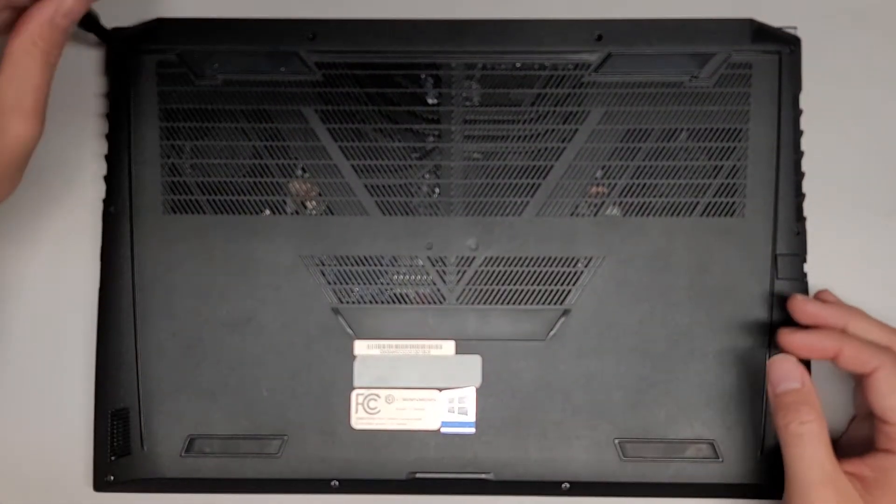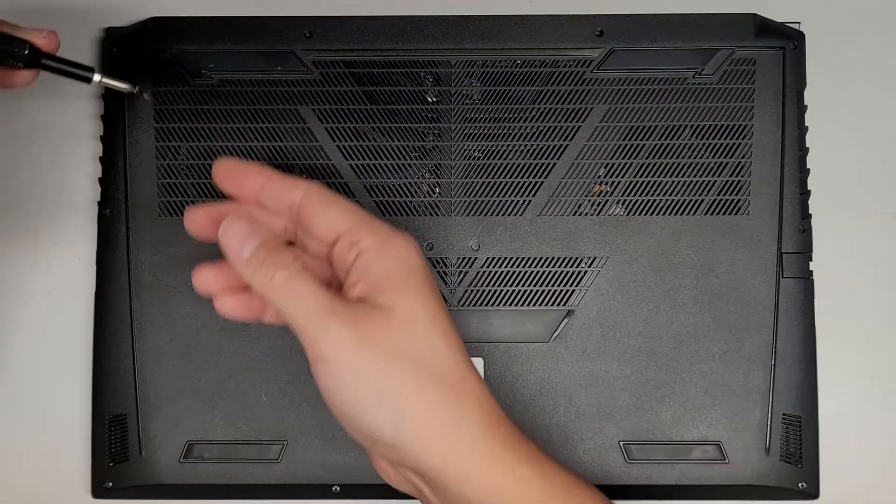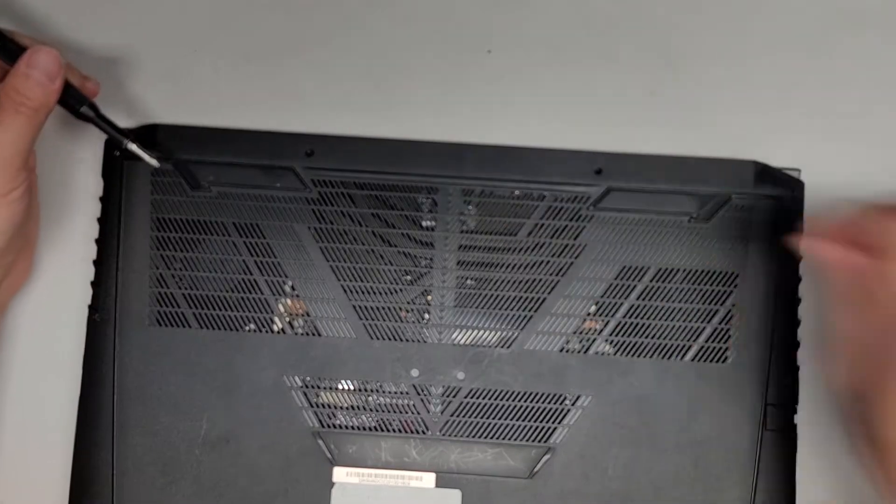We're going to use a PH1 or JS1 screwdriver to remove all the screws from the bottom. You want to keep all the screws in order because they can be different sizes, shapes, and lengths. The way I do that is I put them flat side down on my desk in the pattern I remove them.